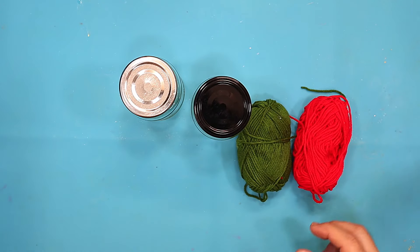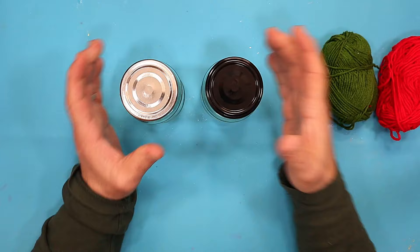Today I'm going to be seeing if I can upcycle these old jars using wool and resin. No idea how this is going to turn out — I haven't done it before.